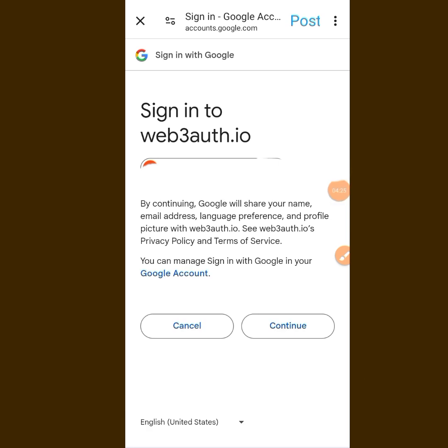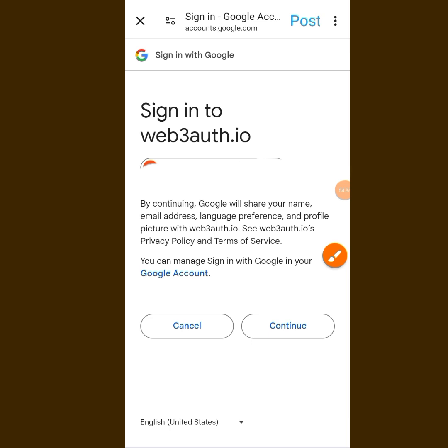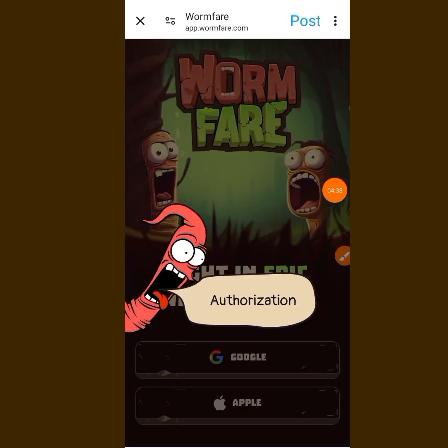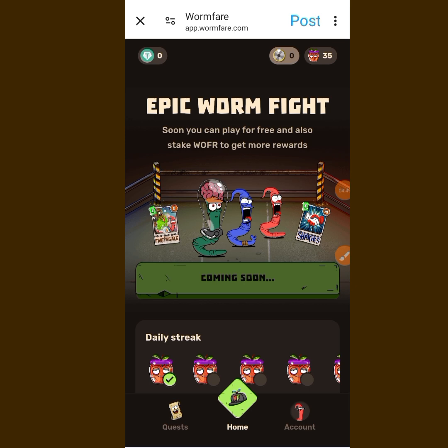When you tap on it, it brings you here and you can see they say 'Continue' — tap on Continue. You can see it is authorizing. Once you tap Continue, it will authorize and bring you into the Hub.